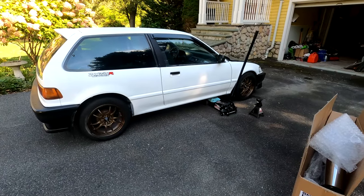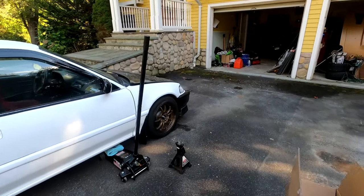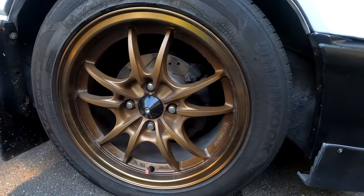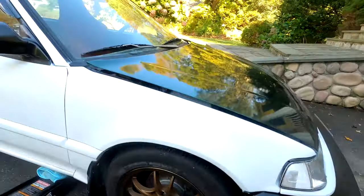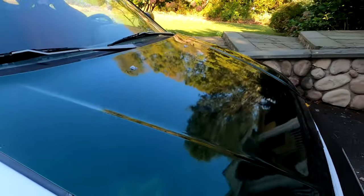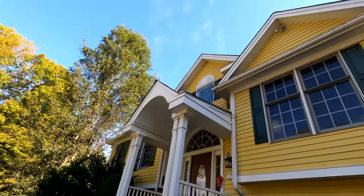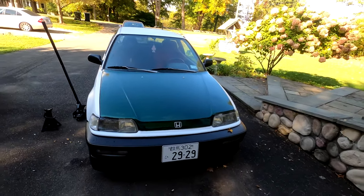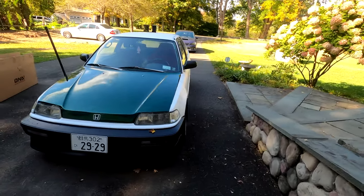I cleaned up the wheels as well — they were pretty dirty. Of course you guys saw the brakes video; if you haven't watched that, be sure to check that one out. So we have new brakes on the car and the wheels are nice and shiny again. I wrapped the hood for my first time — really, really impressed with how it came out. I'm in the shade right now so you can't see it, but if you get up really close, you can see it has a carbon fiber pattern underneath it and it shines really nicely in the sun. I was super happy with that.